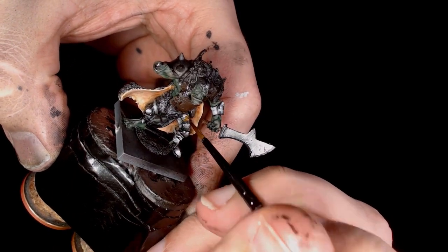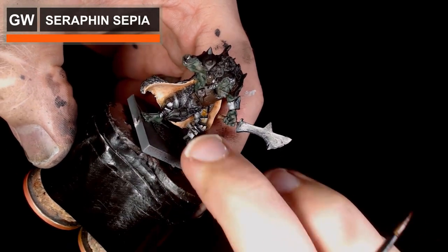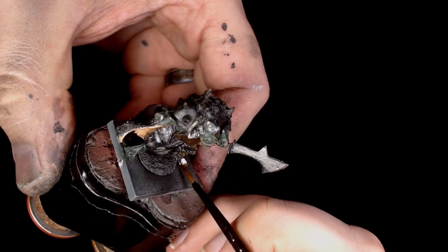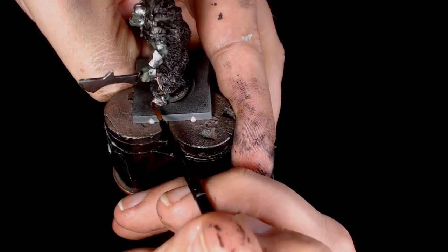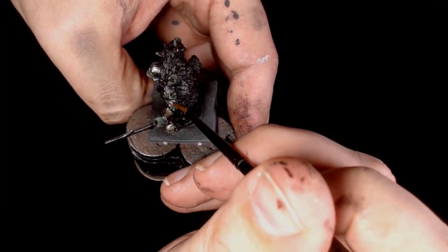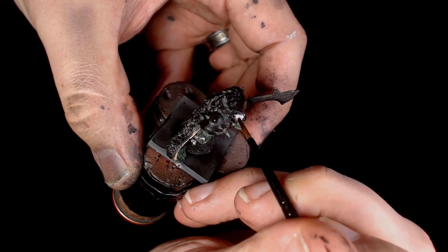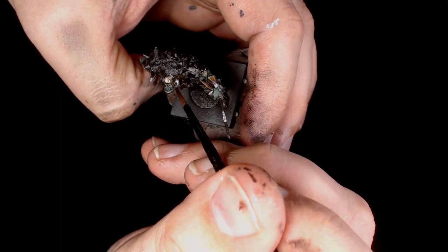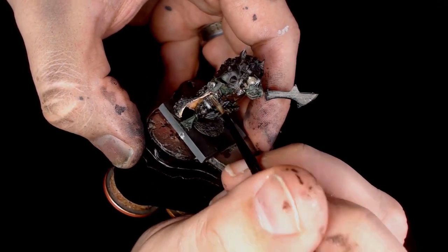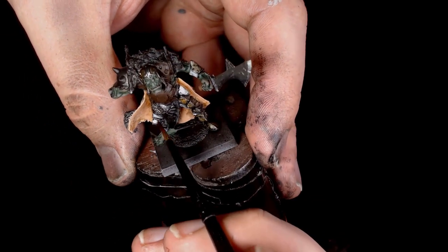Next is a sepia wash going straight over all the metalwork, and what we're doing with that is just adding a little bit of grime — he's a very worn and torn sort of character. It's also going to be used as a filter; it's only going to gently show through the next colors, so it just slightly shifts the color and makes it look a bit more interesting. The effect is really subtle but nice.